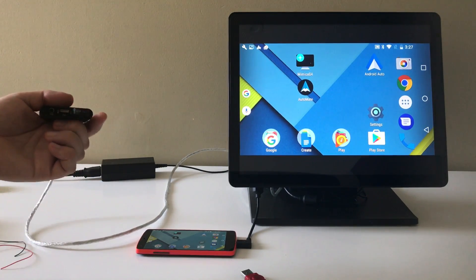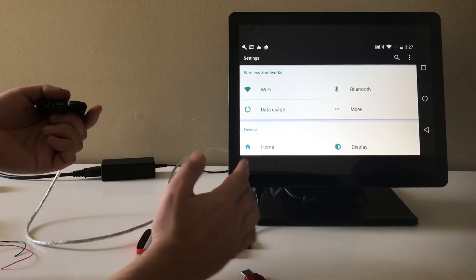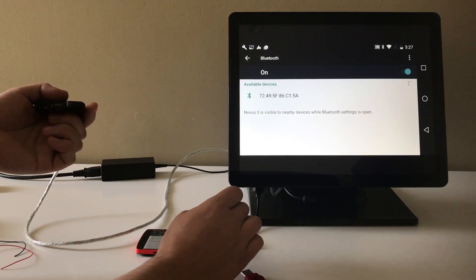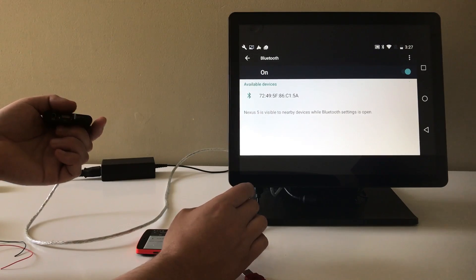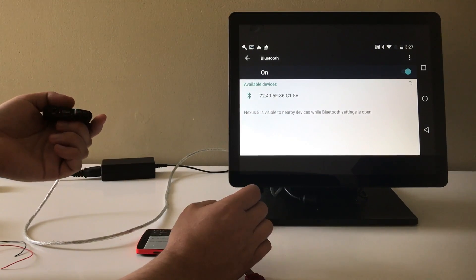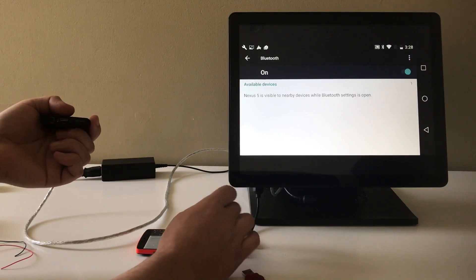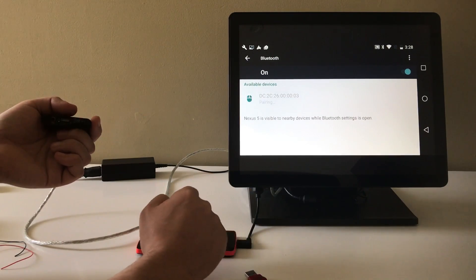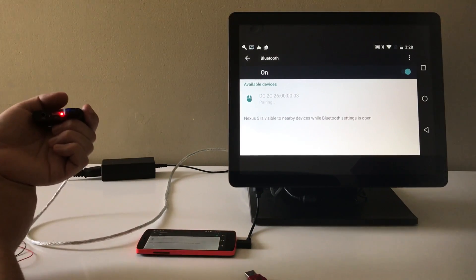Now what you'll notice is this red light is going to be flashing. That means that everything's connected and we're ready to start pairing the device. So we'll just go into our Bluetooth settings and wait for the Mi Mix to appear. It's going to take about 20 seconds.